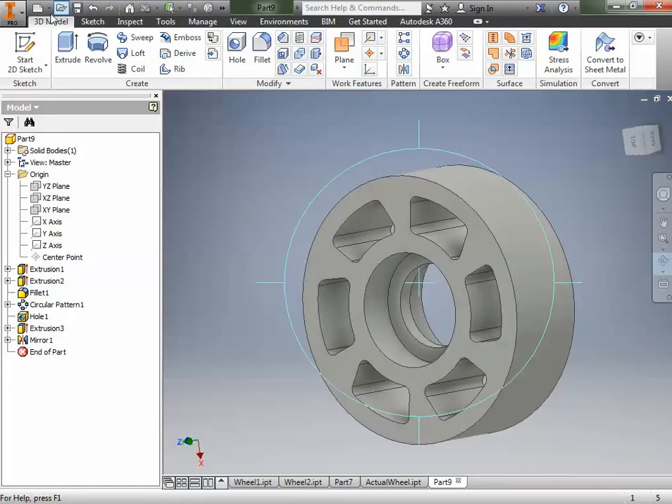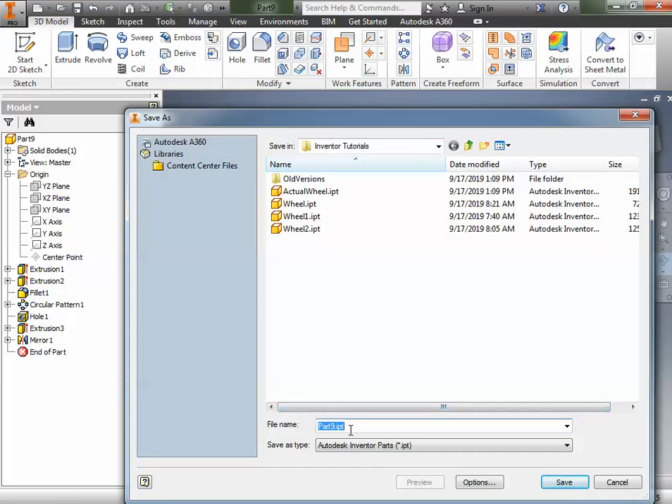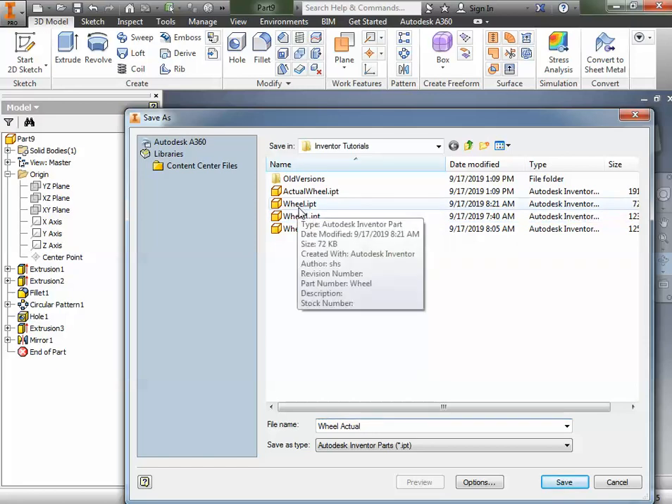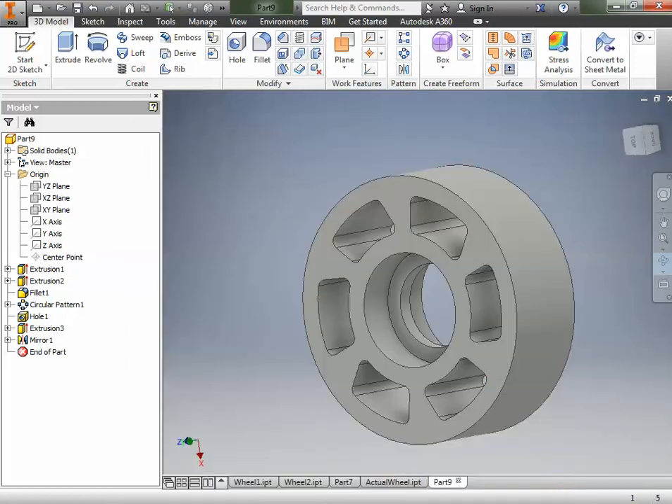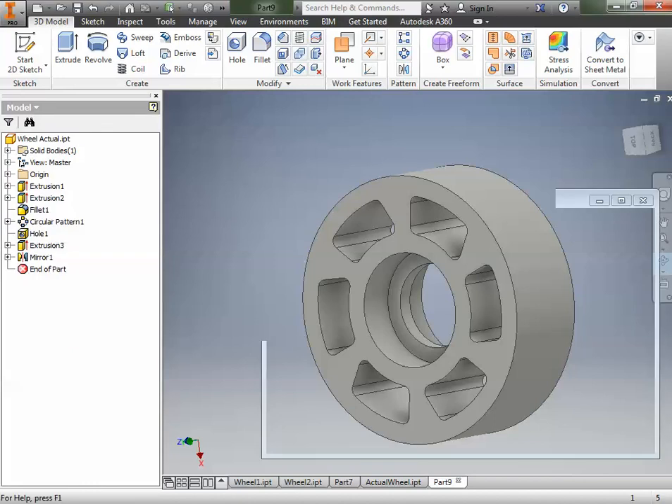We'll make sure we save this properly — go to Save As. We're going to save it as the wheel, not part nine. I'll name it 'wheel actual' since I had some naming confusion with tire one and tire two earlier, and hit Save. All right, that's it — we're done.